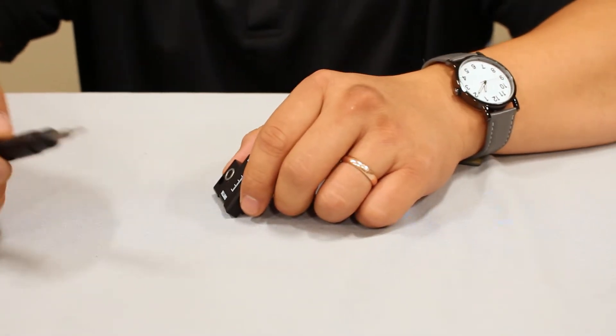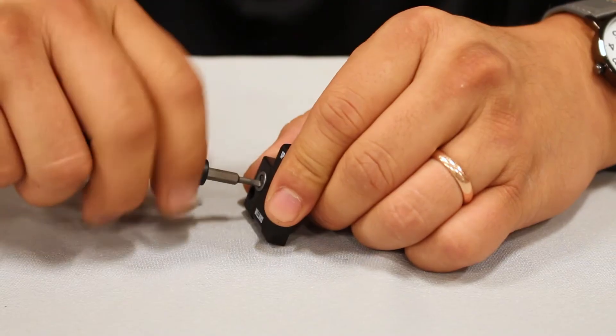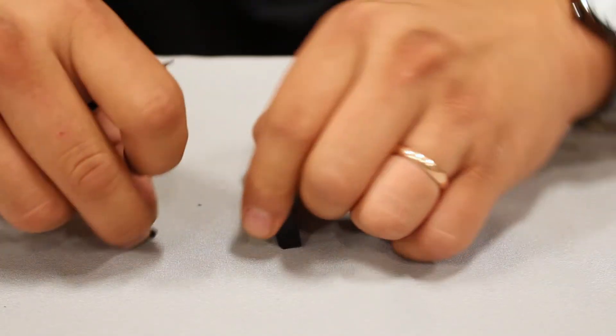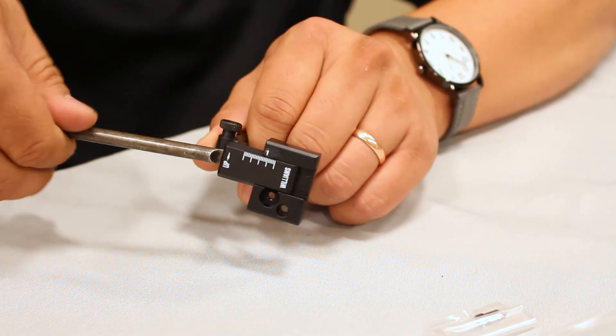In order to remove the top from the base, start by removing the elevation locking screw, the gib screw, and the gib lock. Rotate the elevation adjustment screw counterclockwise until the top comes off.